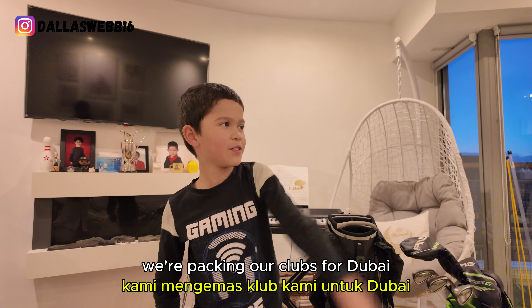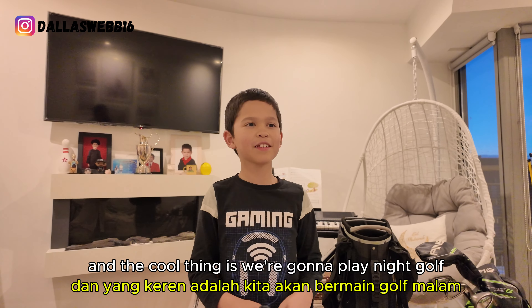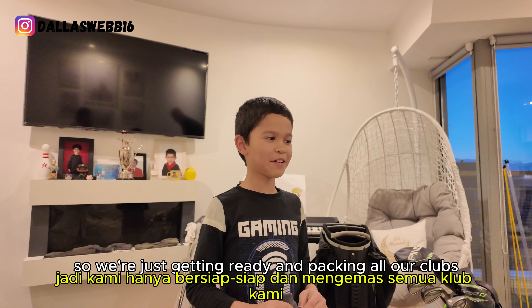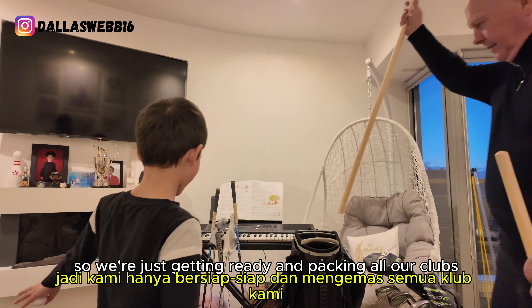Hi guys, we're packing our clubs for Dubai and the cool thing is we're going to play night golf. So we're just getting ready and packing all our clubs.